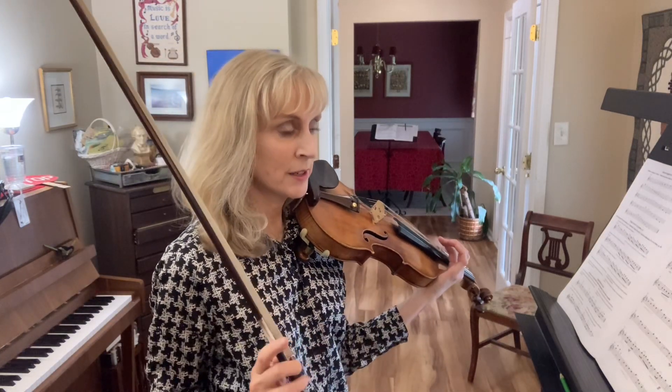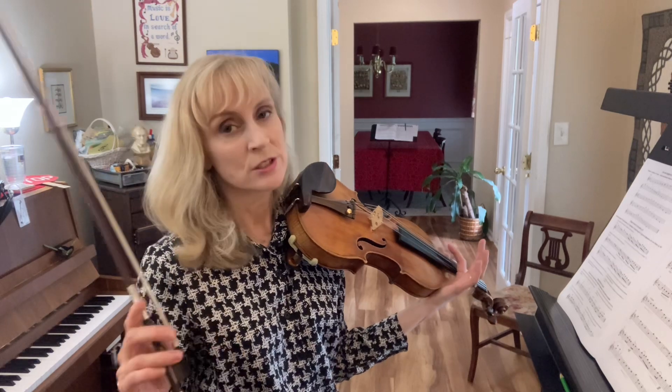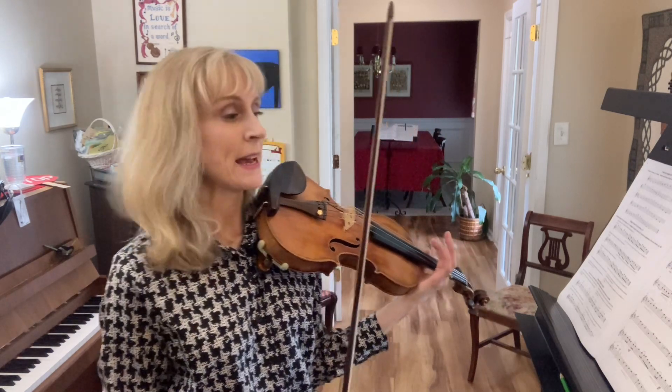The Lonely Soldiers song, measures 11 and 12, starting with the last note of measure 10, which is an up-bow. This time it's an open A.